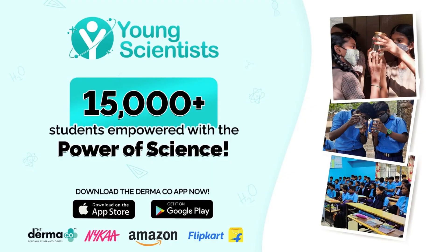Dermaco products are fragrance free, plus this sunscreen is designed and approved by dermatologists. The Dermaco brand has empowered 15,000 plus students this year through their Young Scientist Initiative, and when you buy any product they will link your order to a child they help educate along with Bhoomi. So do try this sunscreen and let me know how you like it.